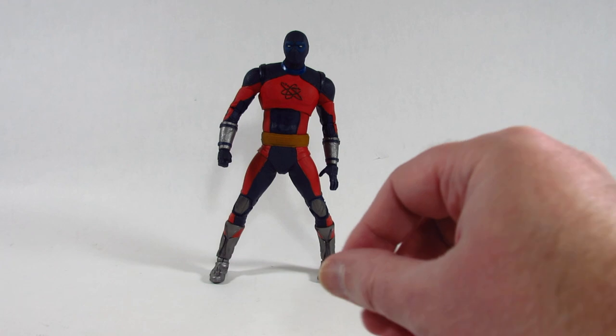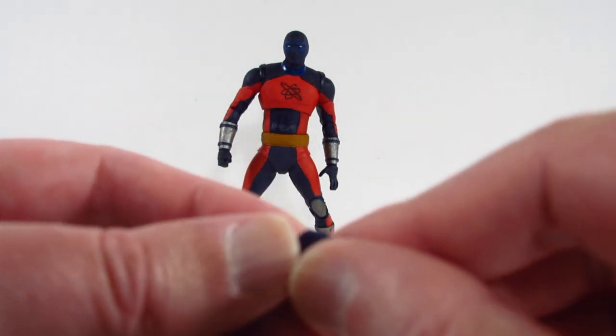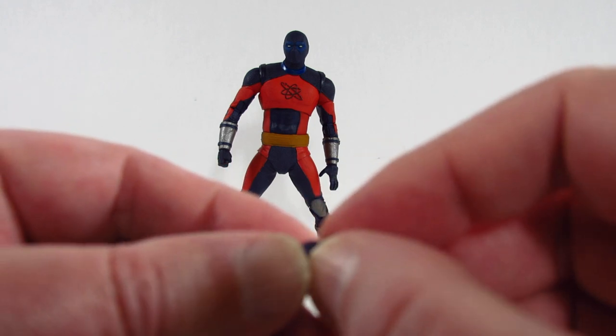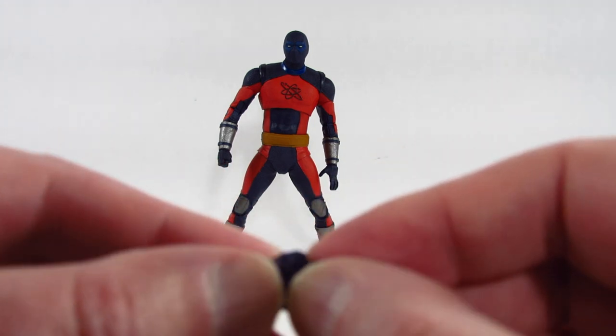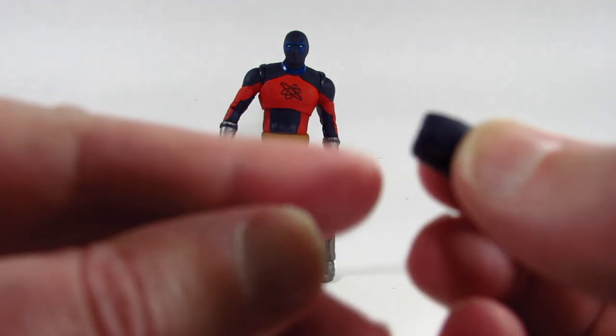We also get a left fisted hand — same thing here with the fist and the hole in the wrist.